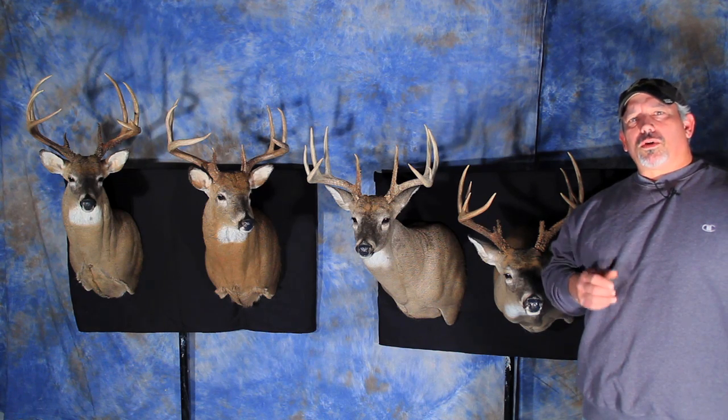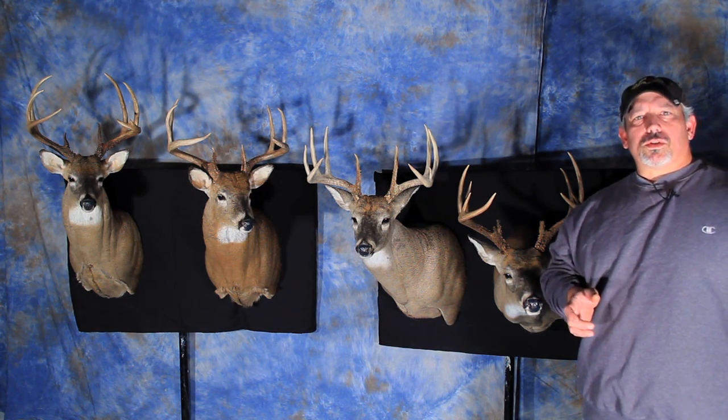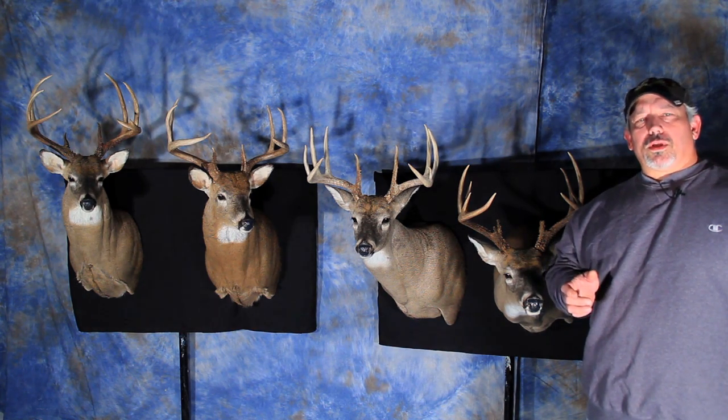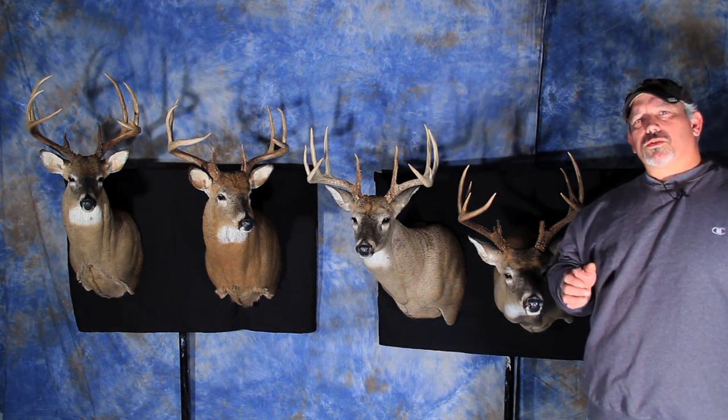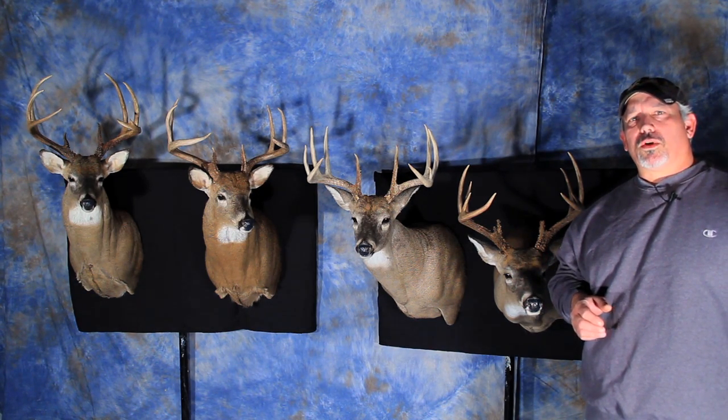Today I want to discuss different mount styles for your game heads and the basic positions that forms are available in. Various game heads have different types of positions, but today we're going to use the whitetail deer since it is the most commonly mounted game head in North America.